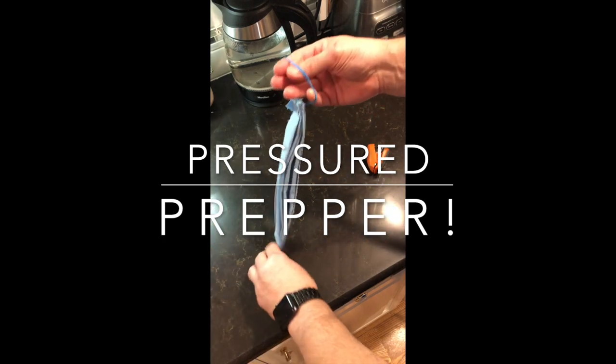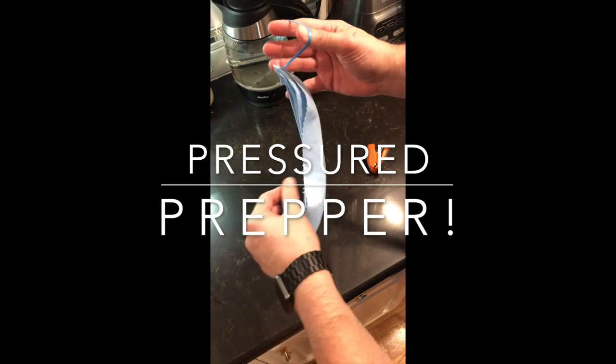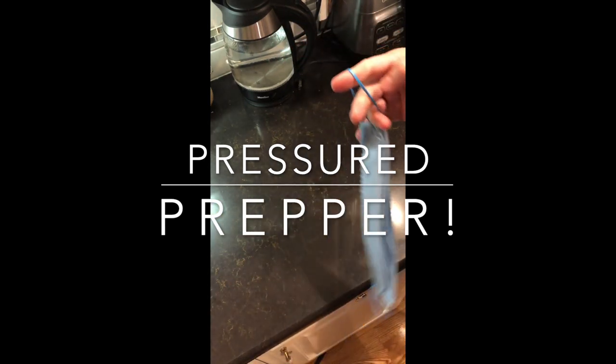If you haven't joined our channel, do so by clicking on the subscribe button and click the little notifications bell to get notifications of any new videos coming out. This is the Pressured Prepper and I'm out.